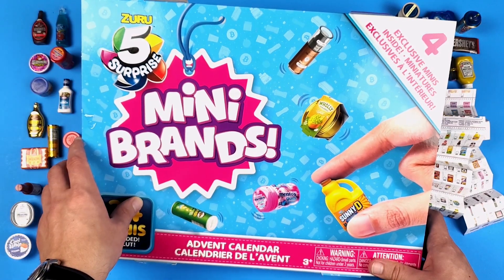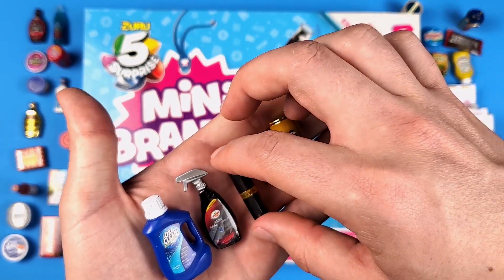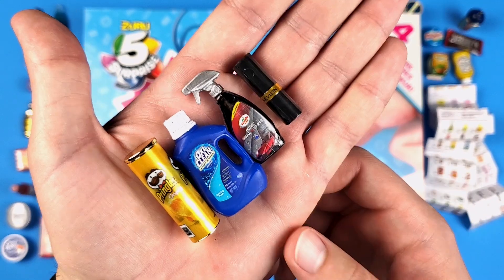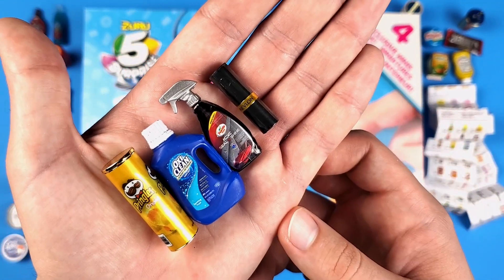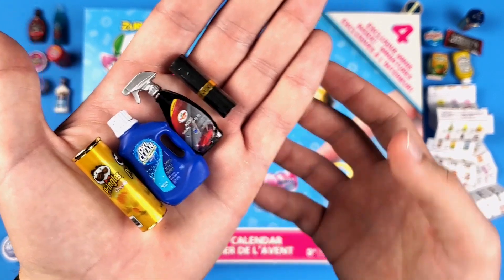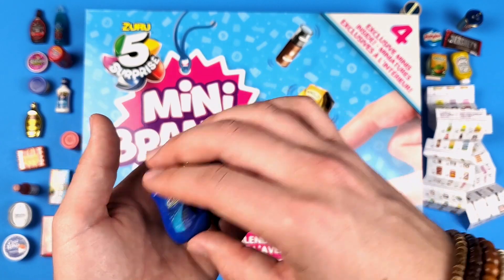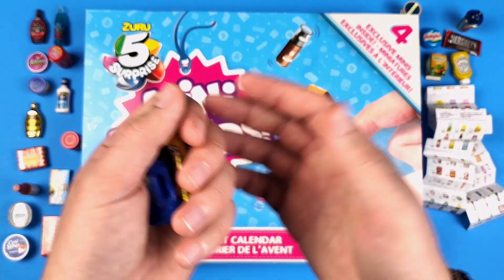I have a whole lot to say about this but I'm going to stop here because it is what it is. So these are the exclusive Mini Brands Series 4 minis you get inside this advent calendar. We got a couple of rare ones from Series 3 which is okay I guess. And I know the Series 3 advent calendar had the same minis in every calendar, just placed in different pods — I'm not sure if that's the case with this one. Anyway, I'm looking forward to seeing what you guys thought about this. Let me know in the comments.